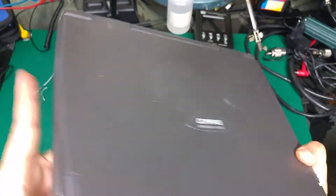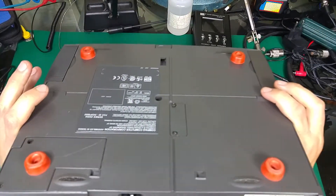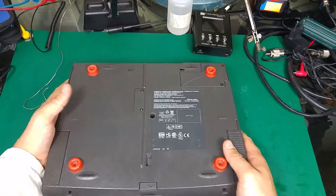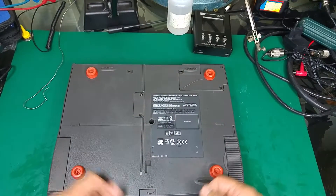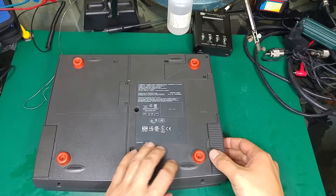There is no access from any of the sides, and there is also no access from the bottom. If we would like to access the hard disk drive and the memory, we have to remove the keyboard — that might sound scary, but it's very easy.